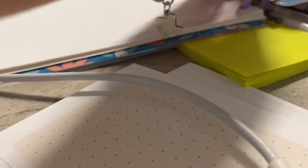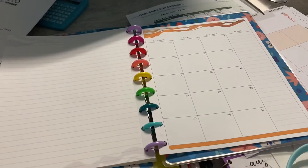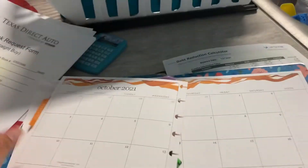And then I just go over here and pop them in. While y'all are with me, I'm just gonna do this other page to complete October, and pop them in as well.